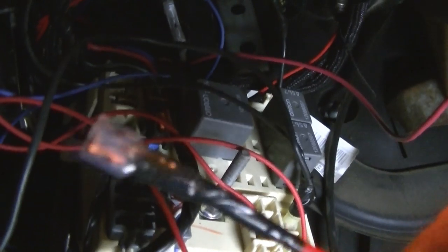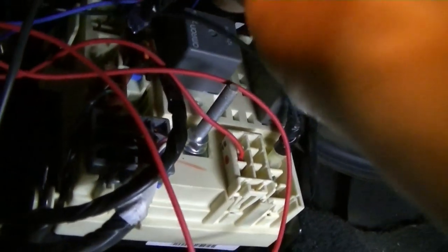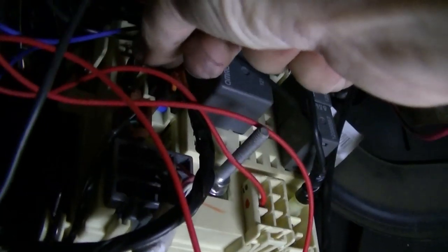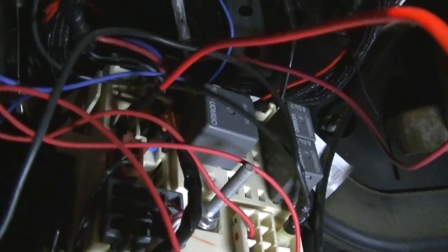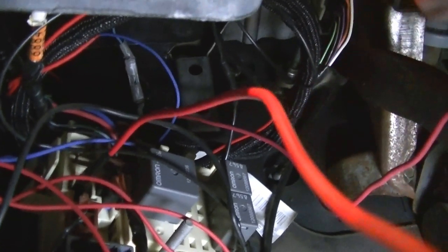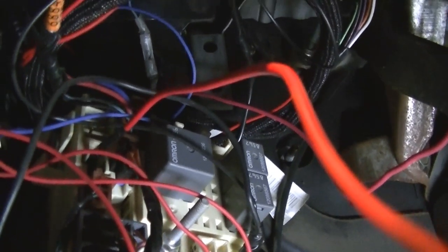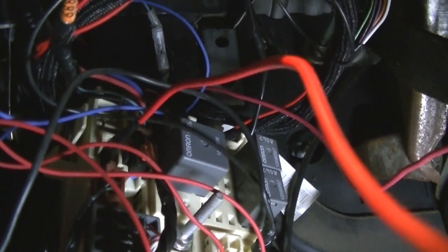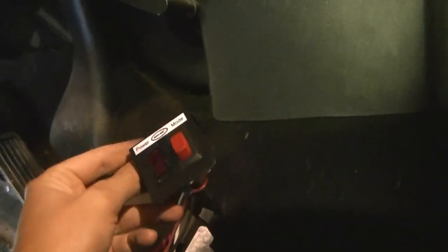I just crimped a connector on and I'm going to plug it in there like that. I'm probably going to tap off this wire for my other strobe too, because these are LED — they really don't draw much power, so I'm not worried about overloading this one wire. I've got that in now and I've got to ground this.